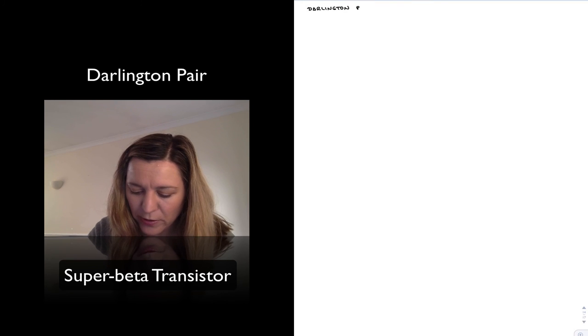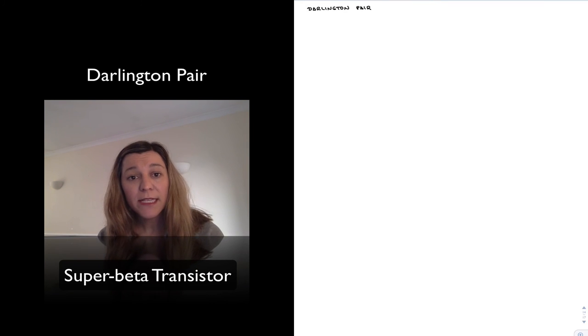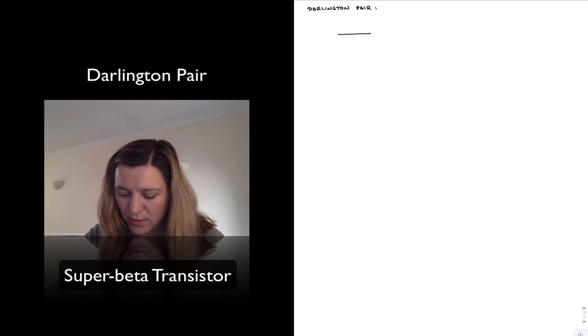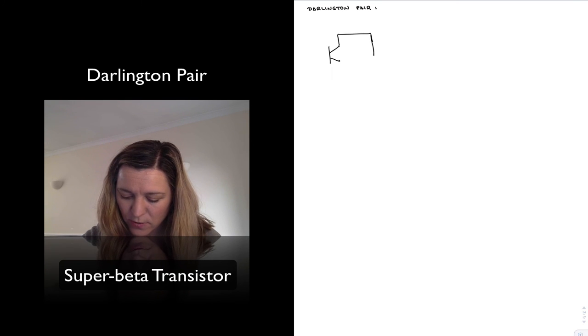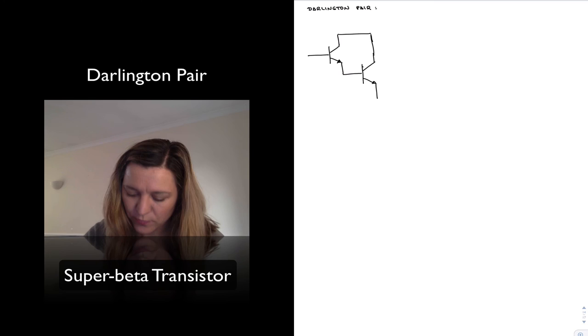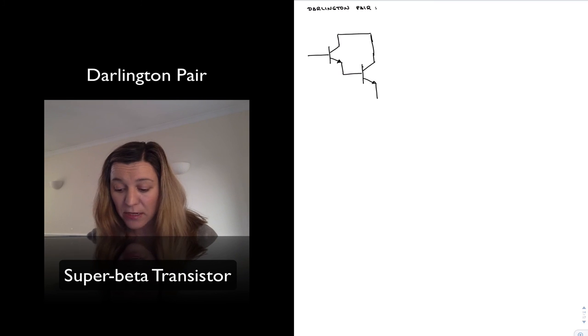The Darlington pair, or Darlington transistor, basically consists of two cascaded transistors where the collectors are connected together, and the base of the first transistor is connected to the emitter of the second transistor. I have a first transistor, and the emitter is fed into the base of a second transistor, with two collectors connected together — that's basically my Darlington pair.